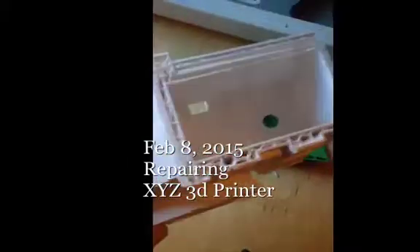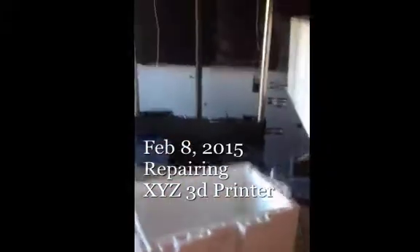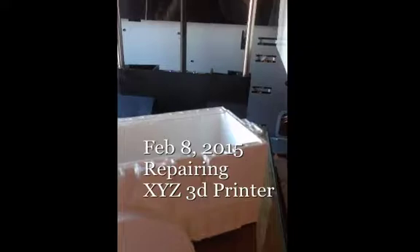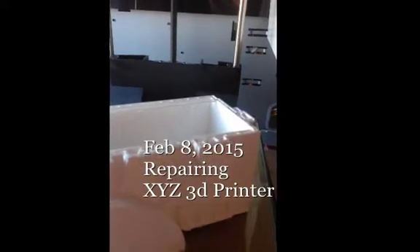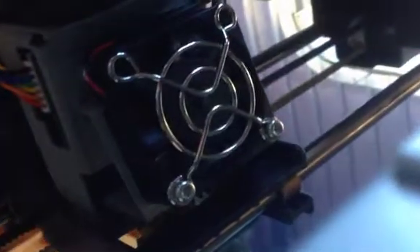We were printing this and it ran out of media and it printed for two hours above the top here in the air, and then we could never get it to print again. So then what happened next? It's odd that we could take the heating element out by this black tab and pop off that one connector on the left.